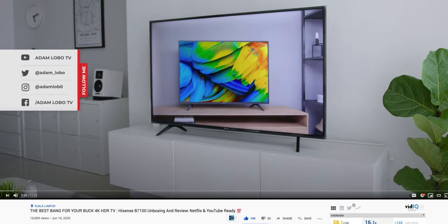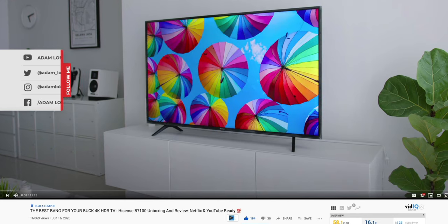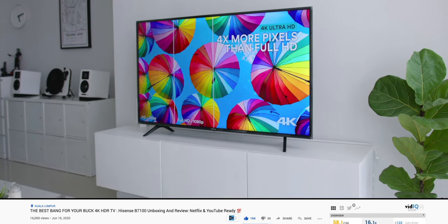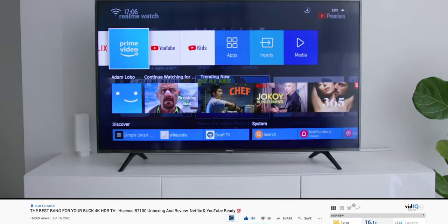Now just before I go forward, if you guys have missed my video review of the B7100 where I talked about Hisense as a brand itself, I will leave a link to that video above and also at the description below.